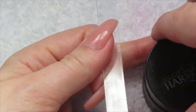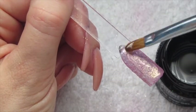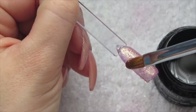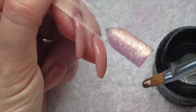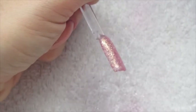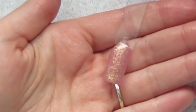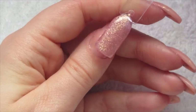Then we're going to go back in with our hard gel and do one more layer on top, and then cure that. You can either file and buff and top coat, or I would just go straight in with my top coat to seal it all, then wipe off the tacky layer and you're done. This is a beautiful nude and gold shimmer — you can see what it would look like over the nail.